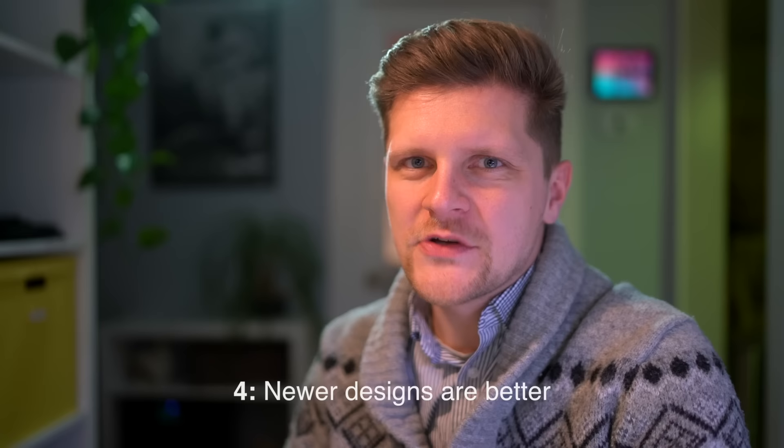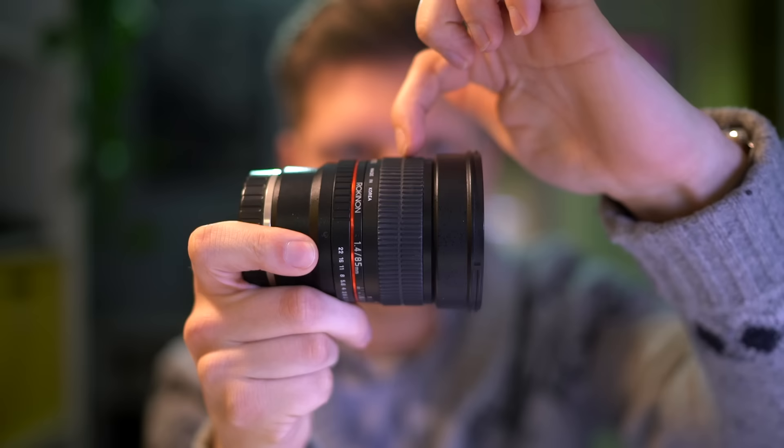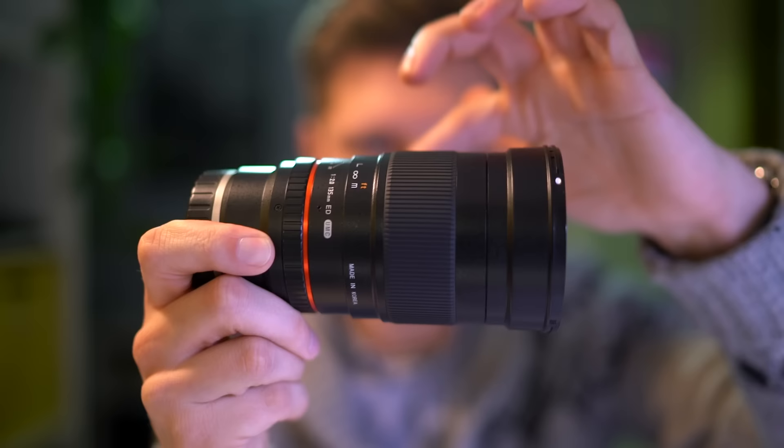The final thing you need to know about Rokinon lenses is that their newer designs are much better than their older designs. Their earlier lenses include the 14mm f/2.8 and the 85mm f/1.4. You can actually tell if a lens is older by its focus ring design. On this 85mm f/1.4, you can see the focus ring is split into two parts with a line down the middle — something shared by their 14mm f/2.8. Their newer lenses, like the 135mm, simply don't have this — it's just one continuous focus ring. That's a quick and easy way to identify newer versus older lenses just from looking at the pictures.